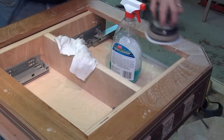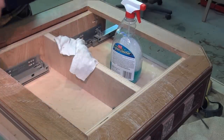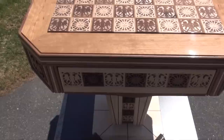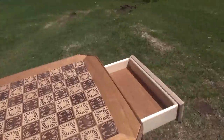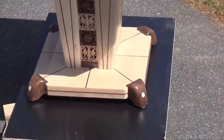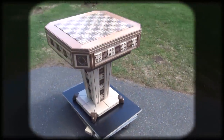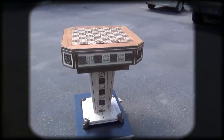Now with the board removed, I repeat all the steps on the rest of the top. My next video will be making the custom maple and walnut chess metal. If you like this video, please subscribe to my channel.